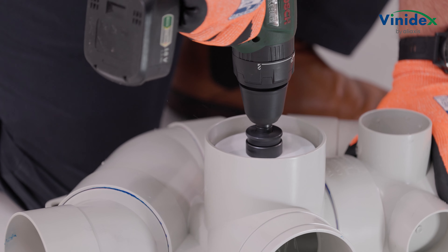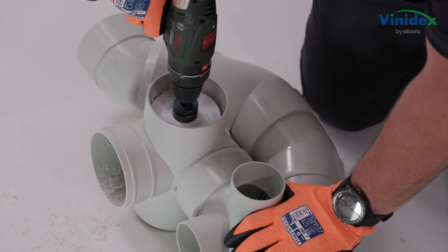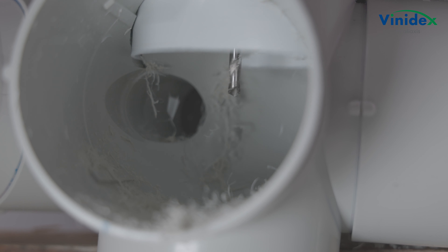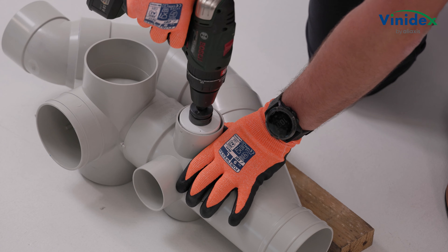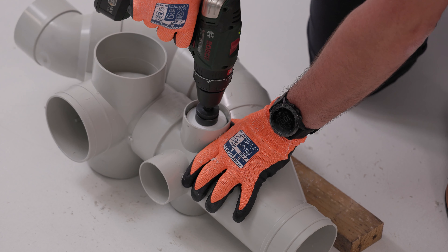Using the 105mm hole saw for inlets 1 and 3, use the moulded guide point to centre the hole saw and carefully drill out the DN100 inlet. Follow a similar process when a DN65 branch line connection is required for inlets 4, 5, and 6 respectively, using a 65mm hole saw.